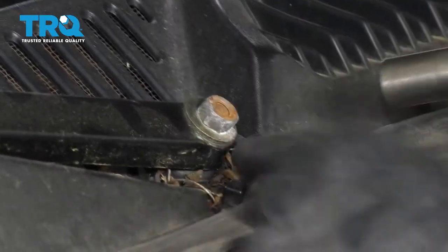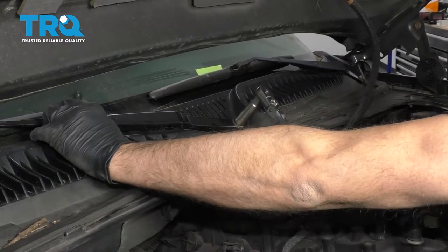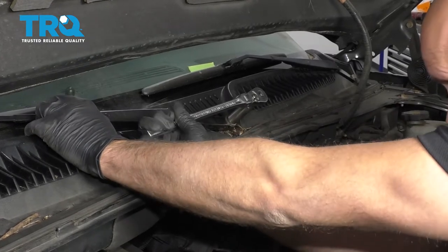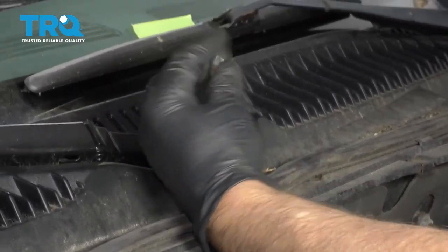Use a 13-millimeter socket to take this nut off. You might have to hold the arm while you're loosening it up. Take that nut off.